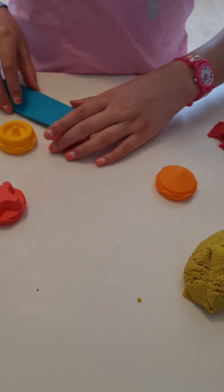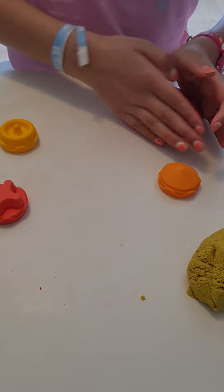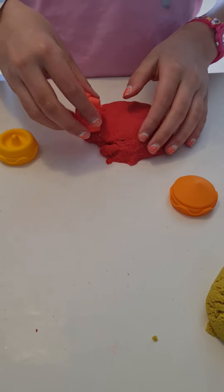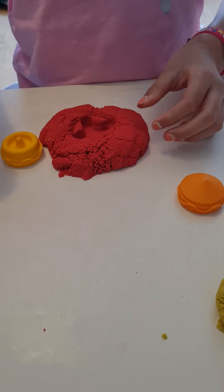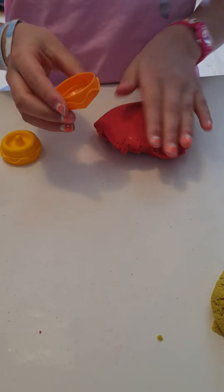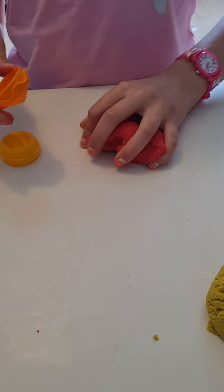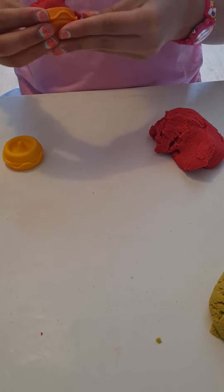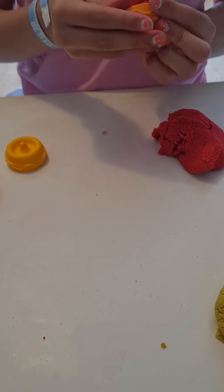And last thing, you can use this to make a doughnut. You can use this shape, and if you want to make a pyramid, you put it in here.